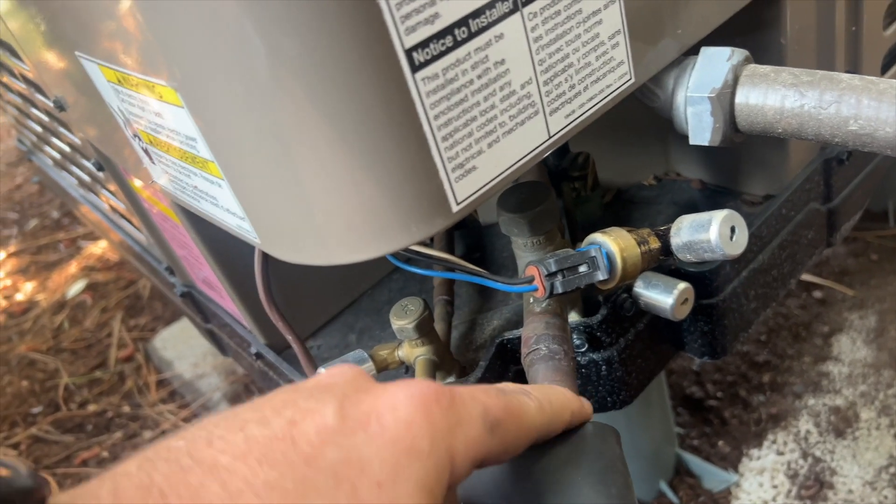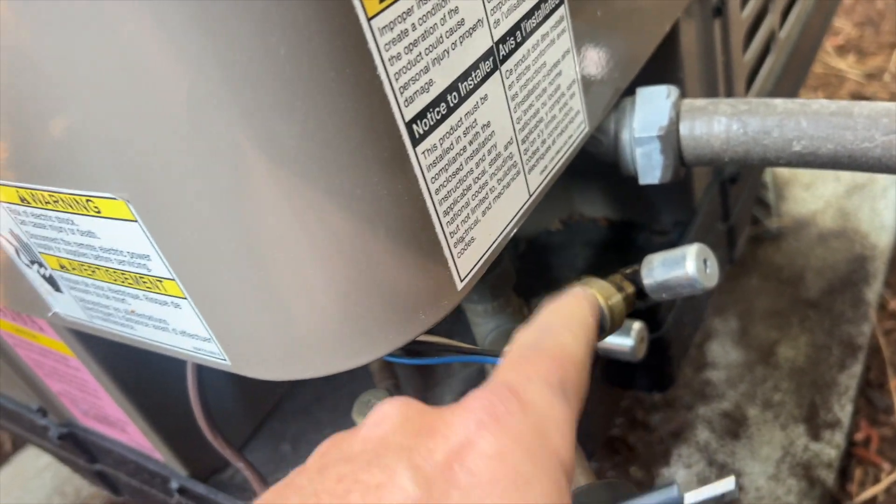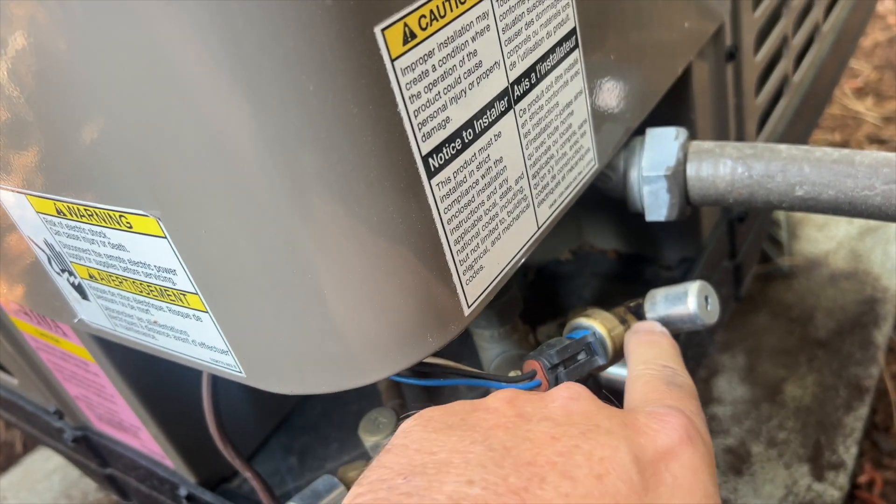That means this heat pump has probably been disabled this whole time. It probably just ends up locking out and running the gas heat. So we're going to go ahead and try to fix that.